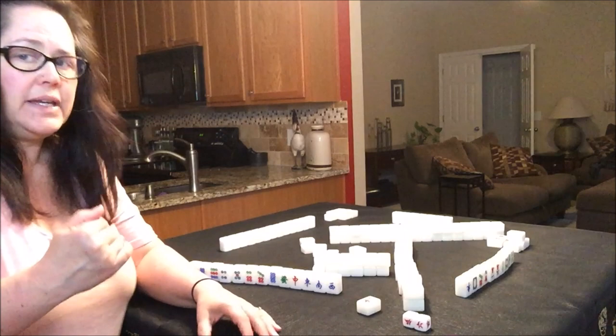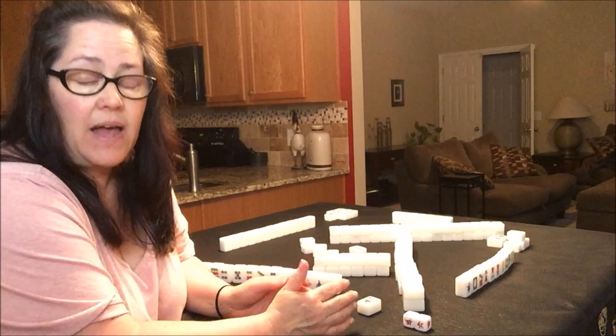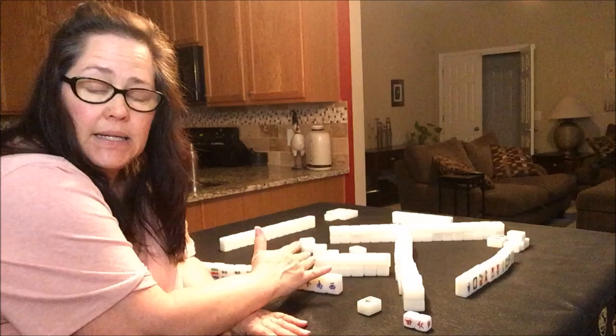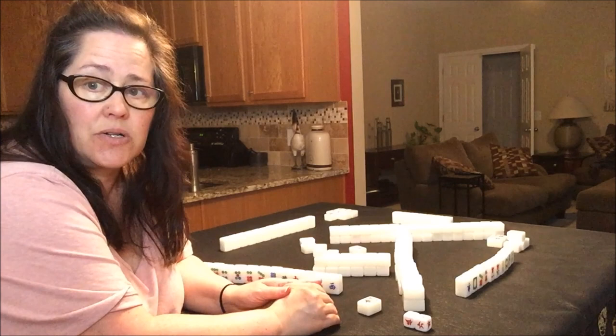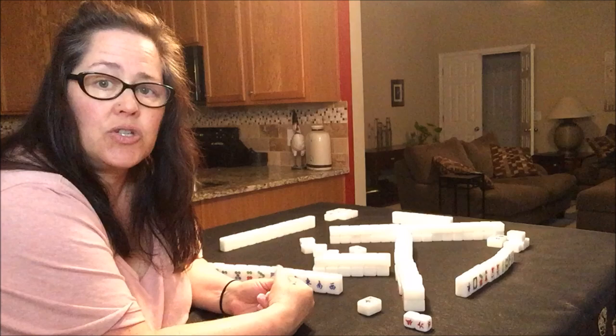Eventually somebody would have four sets and a pair, or another valid configuration, and the game would cease. Or the wall would be depleted and the game would cease as a draw. So that's how you claim a chow, a pung, and a kong, and how you exchange flowers. The next lesson, I'm going to show you how to build a hand and how to go from zero points up to the best kind of score that you can get.